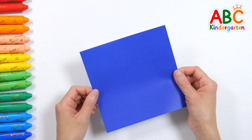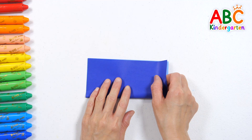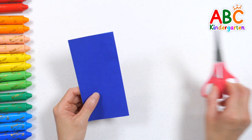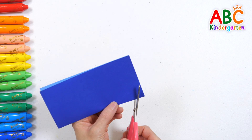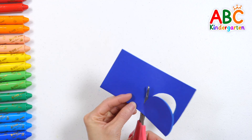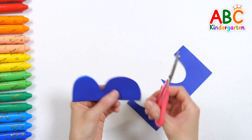Here's a piece of colored paper! Let's make a number using the paper! How? First, fold the paper in half! Then, imagine a number shape and cut it out with scissors! Wow! 10! Can you guess what number it will be? 10!